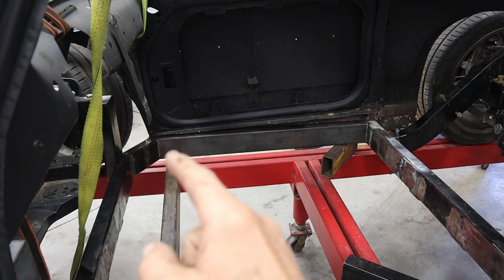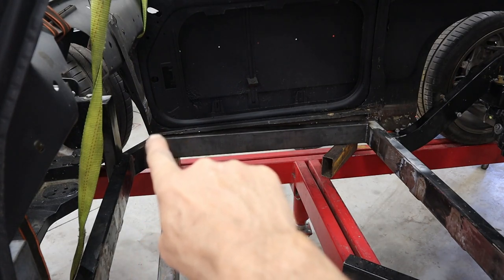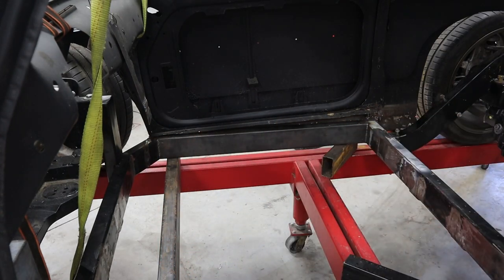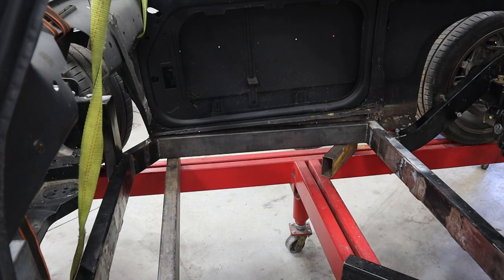The thing I want to point out is that one side is resting on the door sill and the other isn't, and the reason for that is I've already started trying to jack this car up a little bit in the back just to get tire clearance.